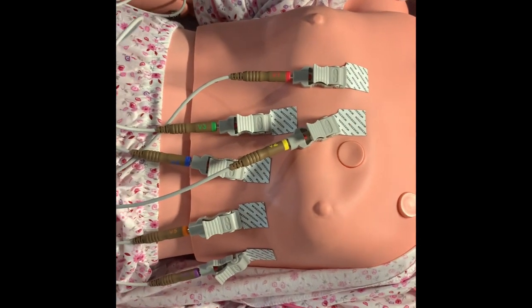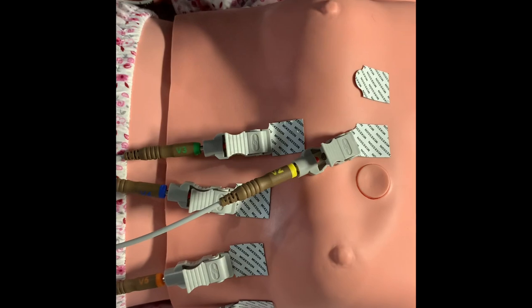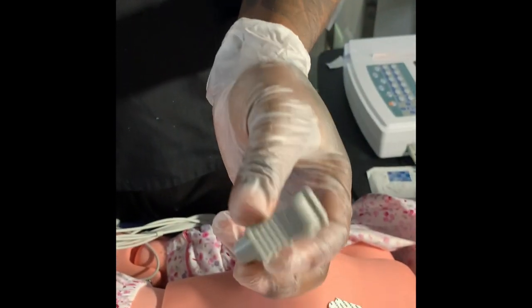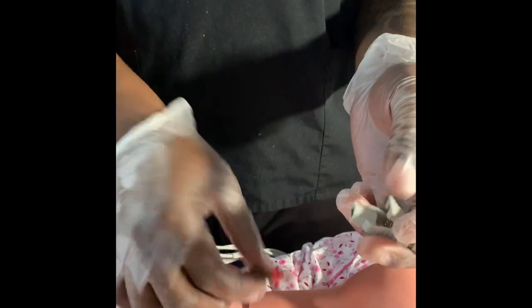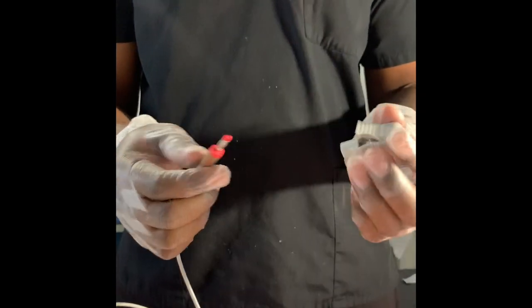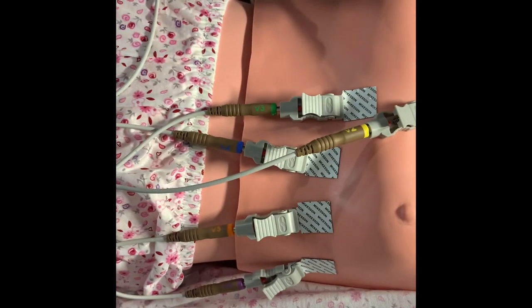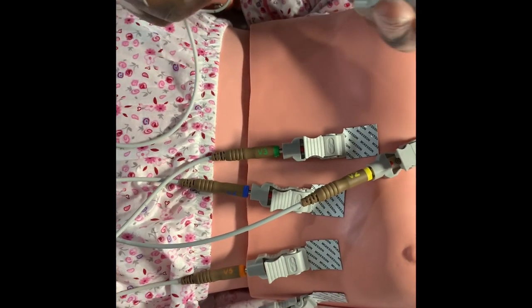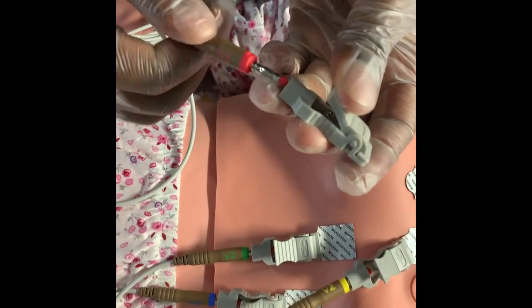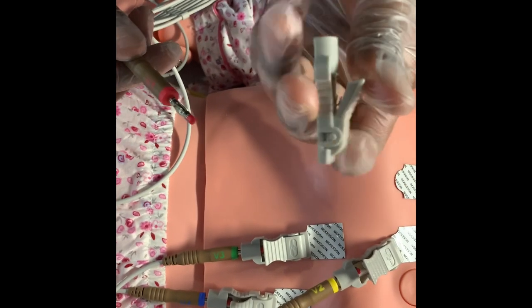This is called an alligator clip. A lot of times when you're working at hospitals or clinics, this might break and snap off — you want to make sure you just get a new alligator clip from wherever they keep it and connect it back to the lead. These are not disposable, so don't toss them out after every patient. You can wipe them down with disinfectant wipes. Unless it has blood or vomit or something like that, you don't have to throw it out. If they do break, just make sure you get a new one.